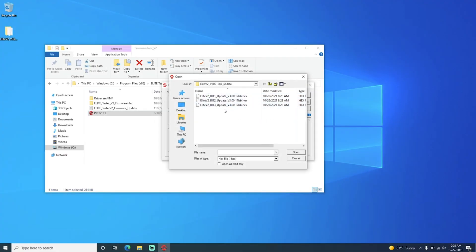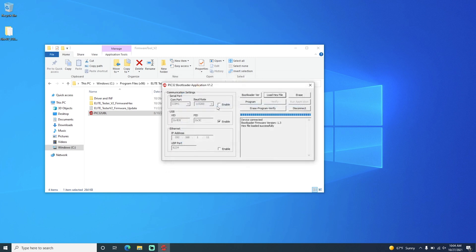Now we are going to click Load Hex File. We are going to be updating to firmware version 3.00.17 BB. Right here is where the bootloader shows — this is bootloader 1.3. Double click that.